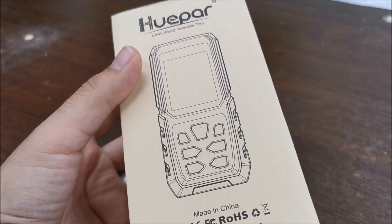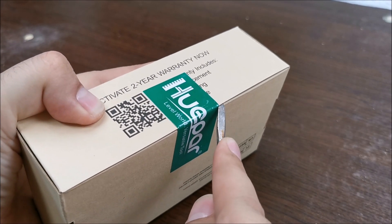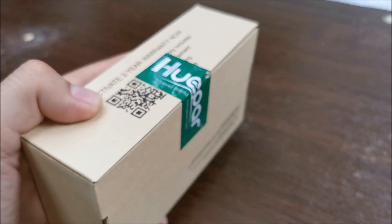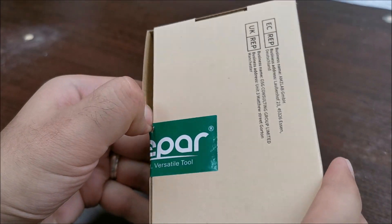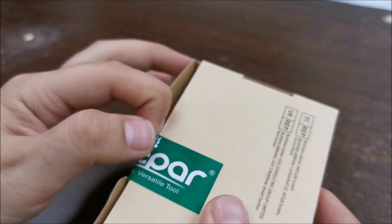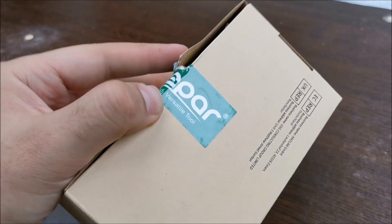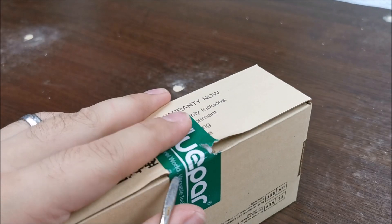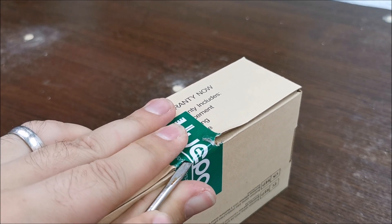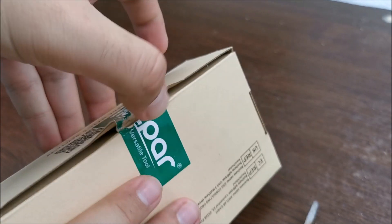Let's get into the box the caveman way, because I cannot find my cutting tools — any of them. If this is actually believable, who knows where I put them. So we are digging into this and it's already getting ugly. Hvepar, sorry, you put a lot of work into a nice tool and package and I'm tearing the package apart.